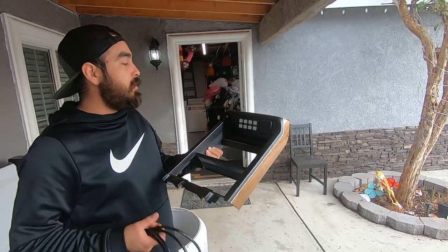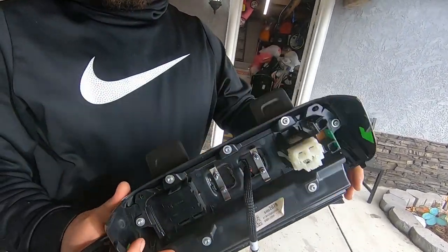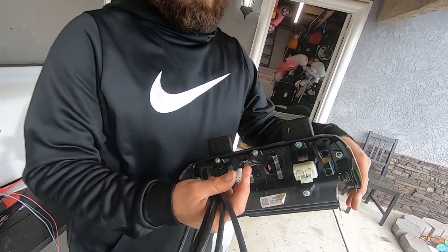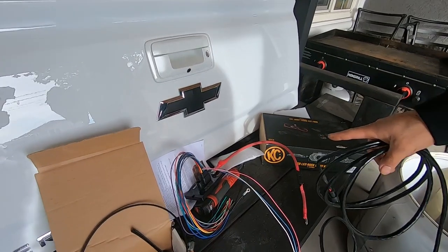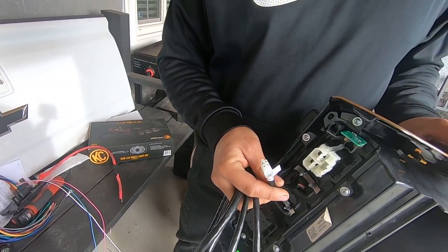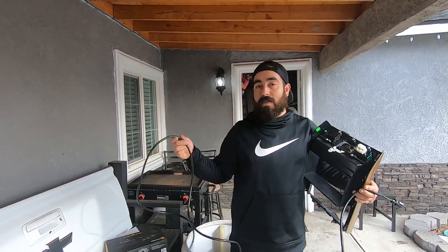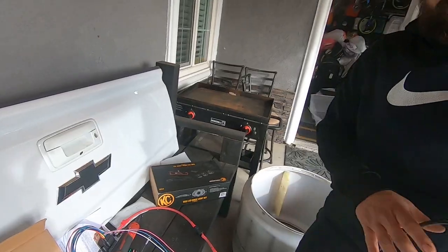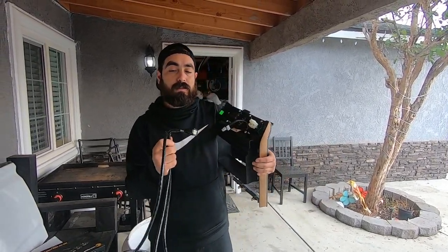He doesn't even use his cigarette lighters, he just uses his USBs. So next step - this is pretty much just the controls. This does not actually output to any of the relays or light bars. That's going to be done by the module - it looks like a power distribution block. This guy communicates to that guy on some type of serial data circuit, and they hook up via this long wire so you can run the switch inside and through your firewall.